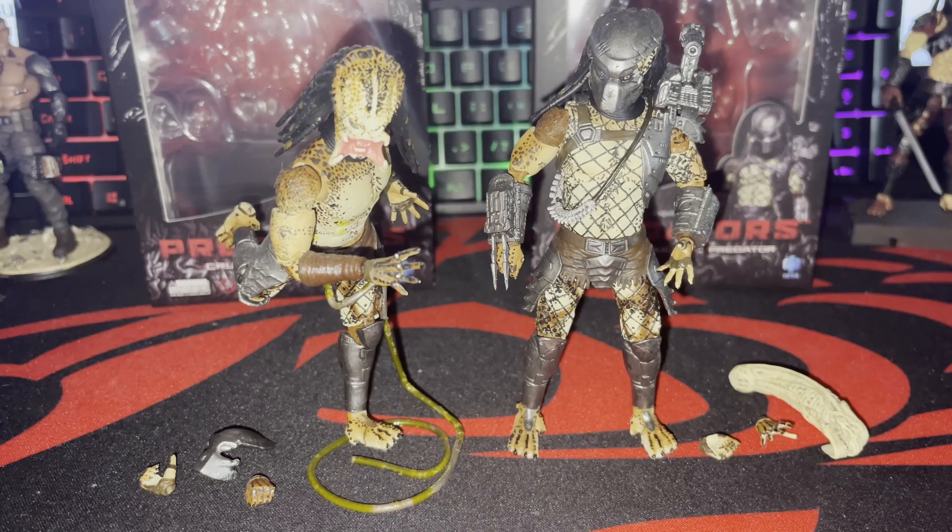Welcome back everybody to That Damn Figure Show, I'm your host with the most. As promised, I'm doing the review for the Crucified Predator from the movie Predators — which I think was a pretty good movie. Obviously not better than the originals, but it was a good Predator movie.